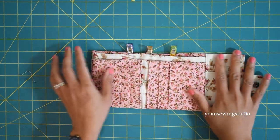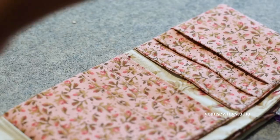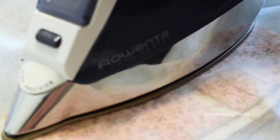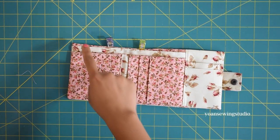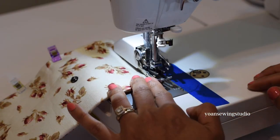At this point you may press your wallet on your ironing board. Be mindful of the zipper and hardware — use a lower heat setting. If you used RFID blocking fabric, use the lowest heat setting and press sparingly. The last step is to top stitch all around with one eighth of an inch seam allowance.